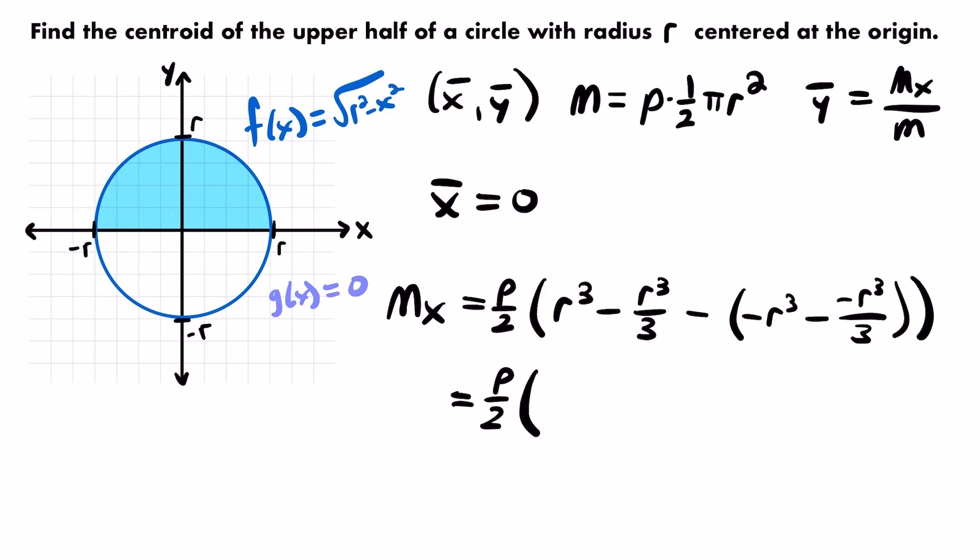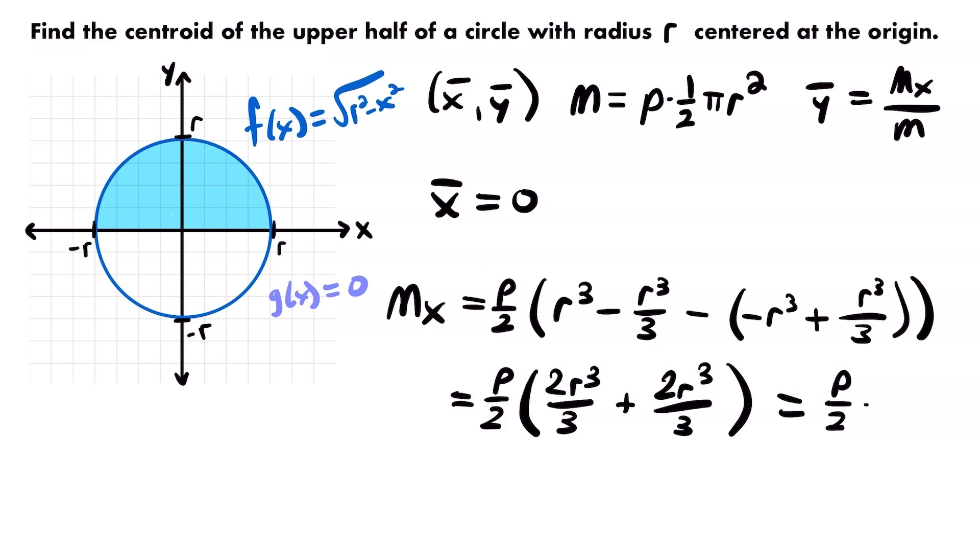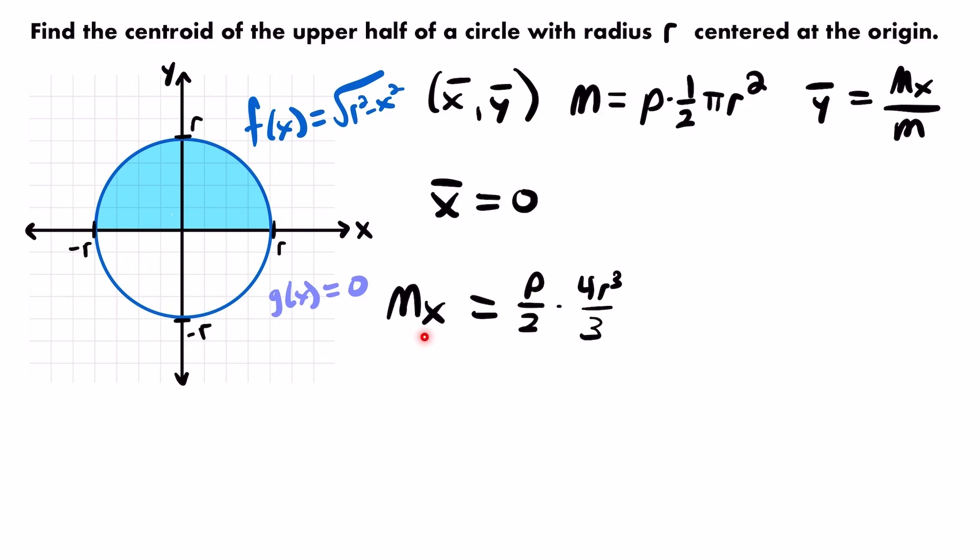So the moment about the x-axis is equal to (ρ/2) times (4r³/3). That is the moment about the x-axis for our planar lamina. Combined with the total mass we calculated earlier, we are now ready to compute ȳ and finish finding the centroid.